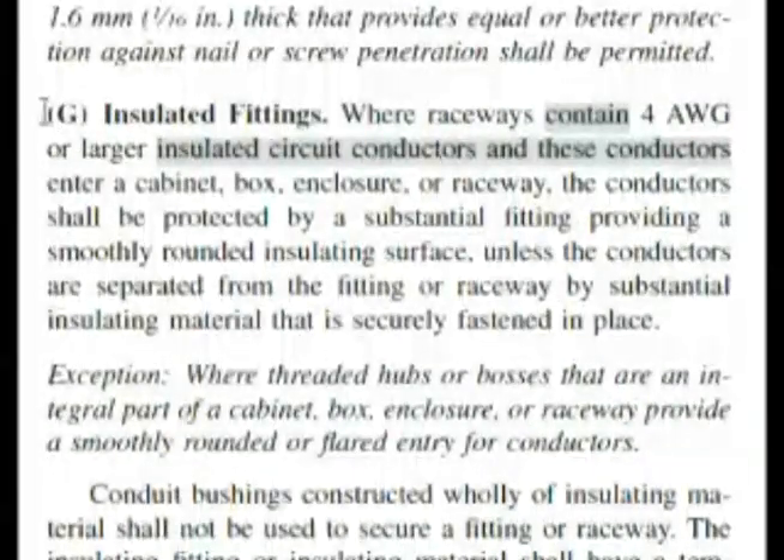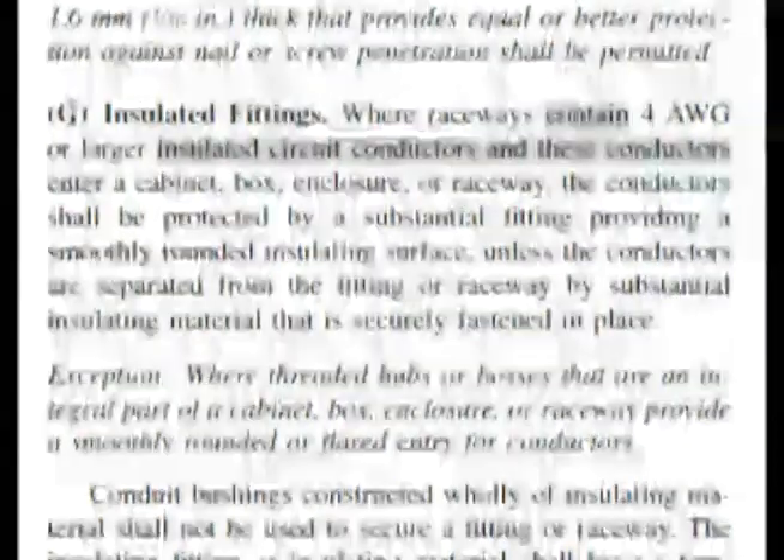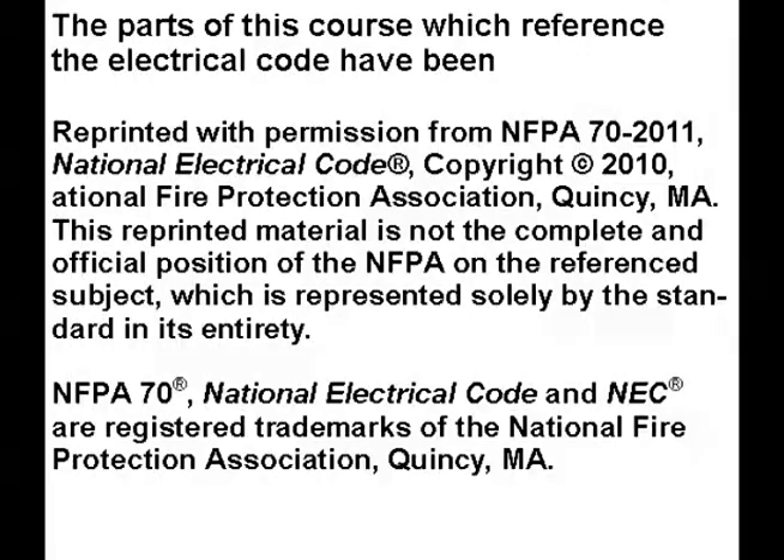Here we are in the code at 300.4(G). This is almost word for word what our question is: where raceways contain 4 gauge or larger. Four gauge was one of our choices — it was answer C.